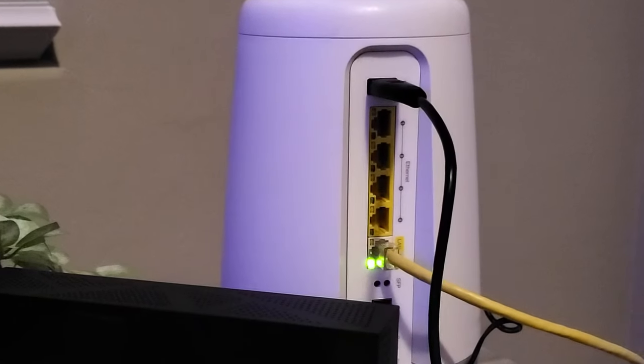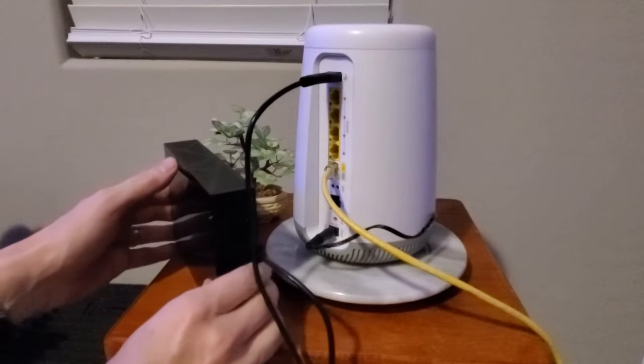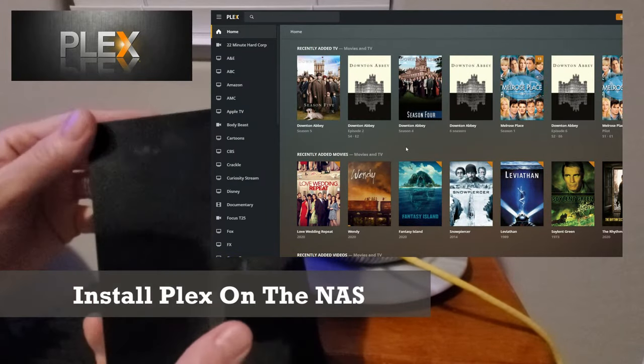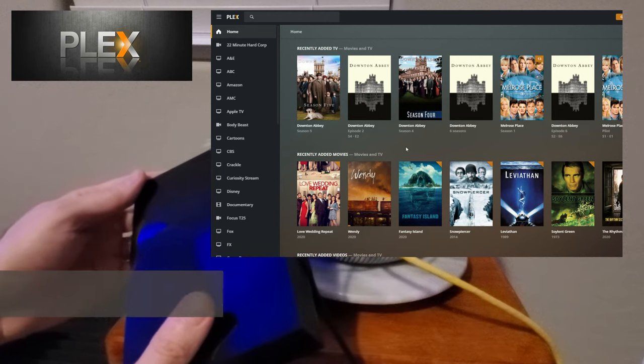If your router does not have the ability to turn your NAS into a media server, you can install the Plex media server on the external hard drive. And Plex is my favorite media server.